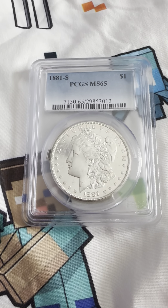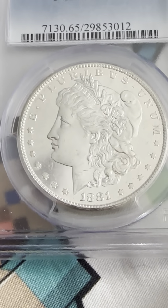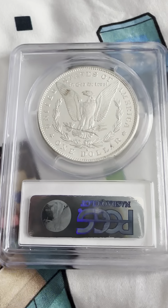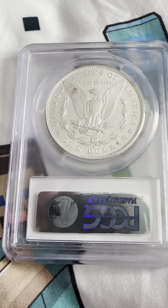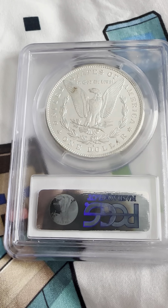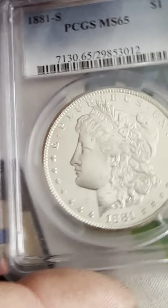On the obverse we have the circular stars, the reeded edge, 1881 mint mark, the flowing hair, and Liberty. On the reverse we have the mint mark, 'One Dollar,' 'United States of America,' some toning on the feathers, the reeded edge, the wreath, defined arrows, and the eagle with the spread wings.